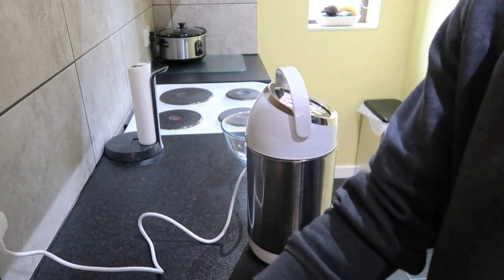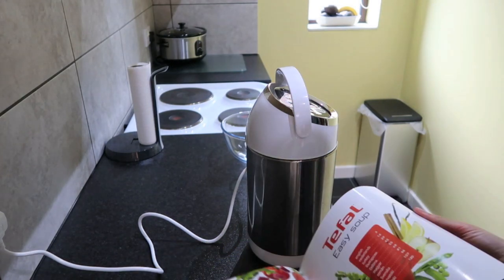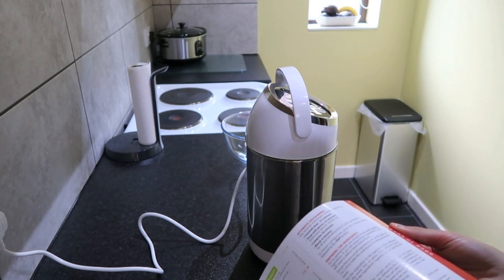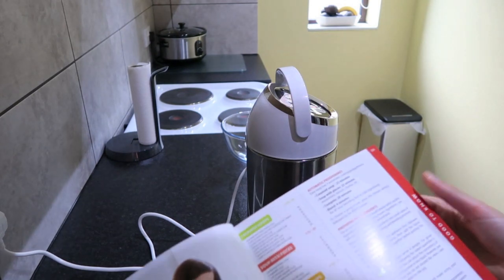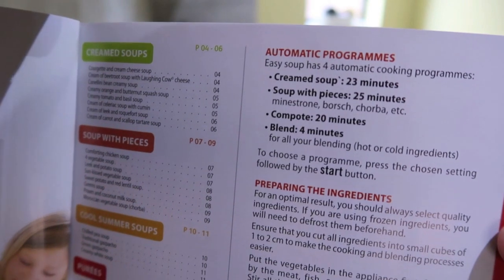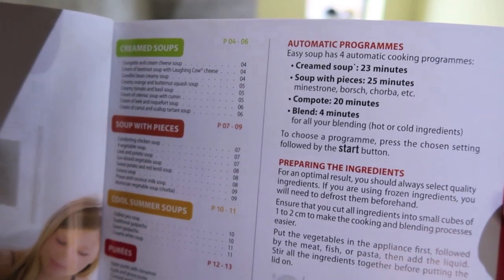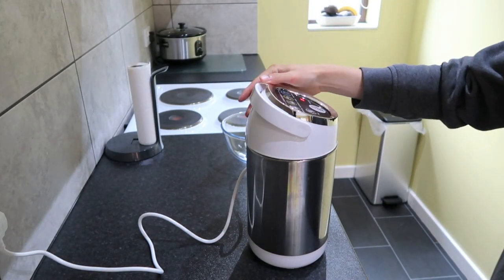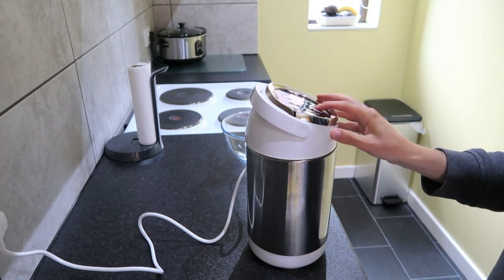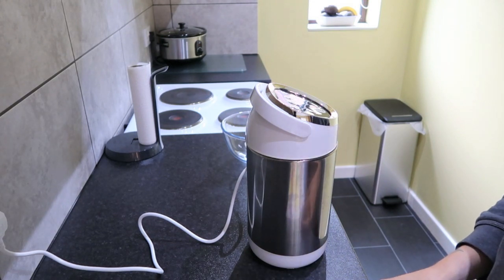Turn it on. In the instruction booklet it shows how long each setting takes. There's the cream soup setting, soup with pieces, compote, easy cleaning, blend, and keep warm options. For soup with pieces — I'll try and get the camera a bit closer — it says a 25-minute setting, so I'll press that and start. I'll be back in 25 minutes hopefully with some lovely minestrone soup.